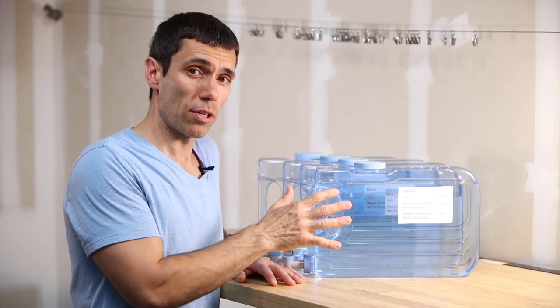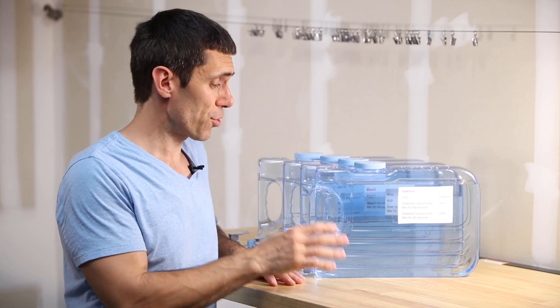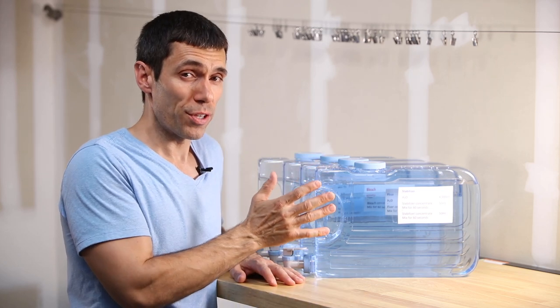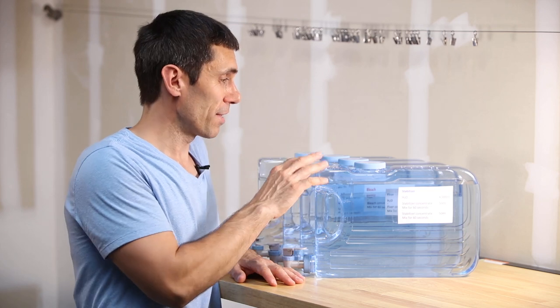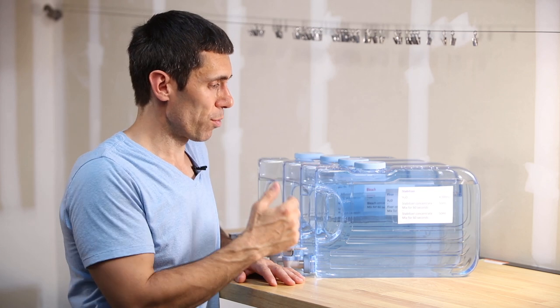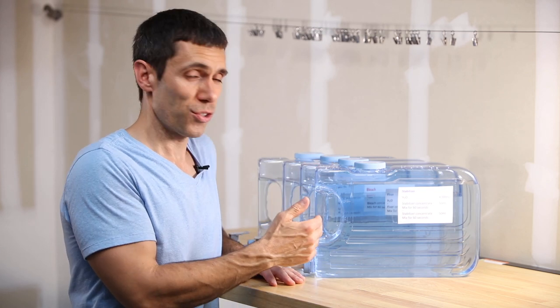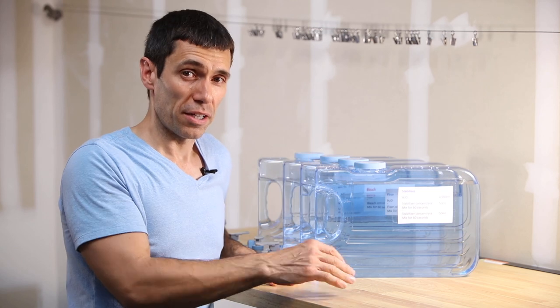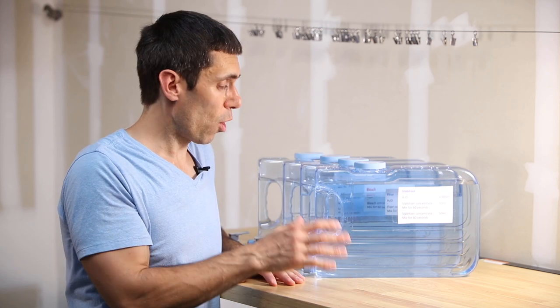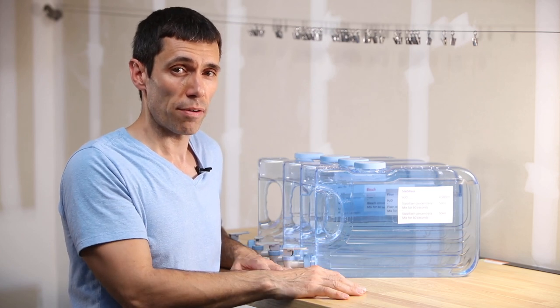Prior to putting my chemical concentrates in my containers, I make sure that I don't have any leaks, especially if I've used the container multiple times for developing. Being a little too rough with these containers can cause micro cracks that cause the container to leak, and I have lost chemistry that way. So it's really best to make sure you don't have these leaks using distilled water first so you don't have to buy an additional kit to replace chemistry you've lost. It's always a good idea to check your containers, especially after they've been used several times.